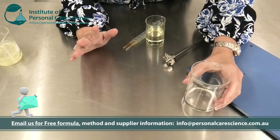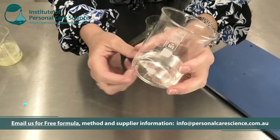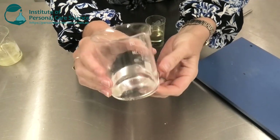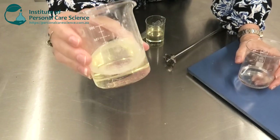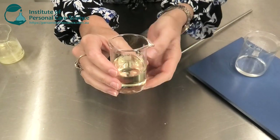Now please contact us for the full formulation details. Here I have my Micromulse LB and I have some glycerin. It's also important to note that the Micromulse LB is palm free, so if I use a palm free glycerin I can also make a palm free blooming bath oil. So I have my Micromulse LB and glycerin here.